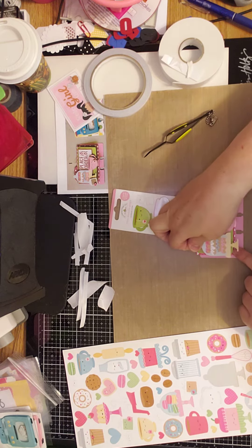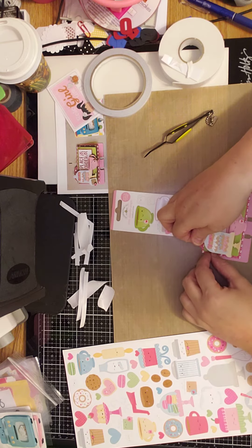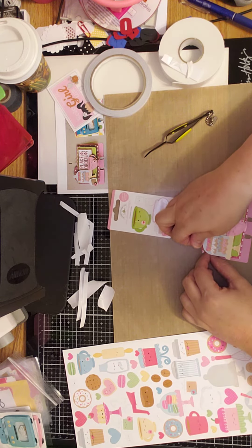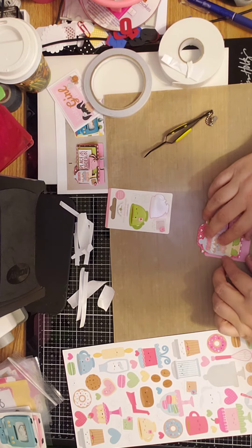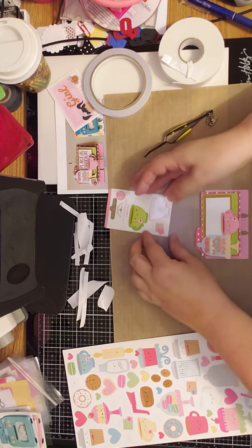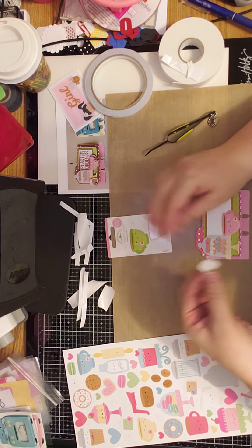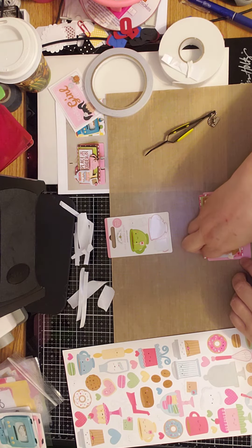And we'll adhere this space, this area. And then we will do a little tea bag — that's the last thing to adhere. And I will be adhering that right here.